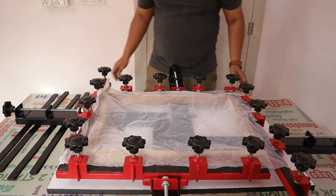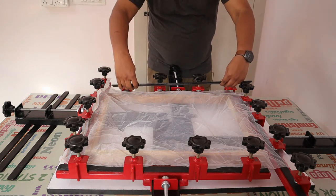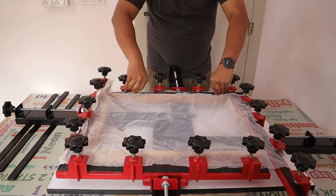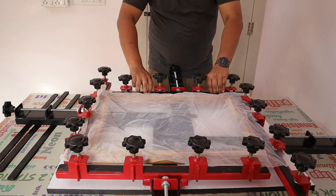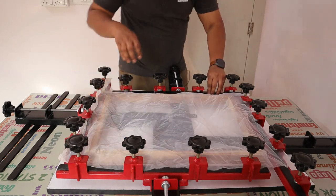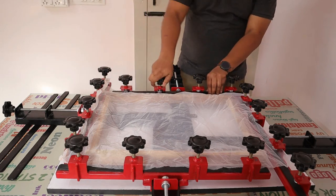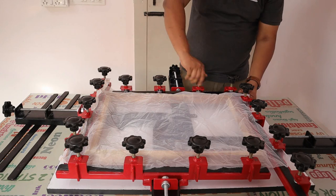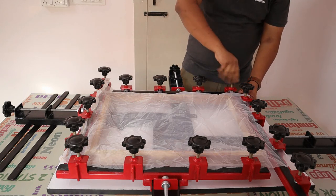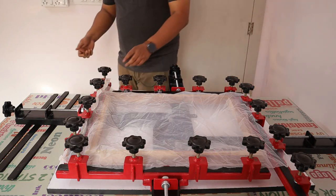After putting it on all four sides, we take back our clamp, hold it like this, and put it in the middle of the side. After you put it, tighten it nicely so that the mesh does not come out.